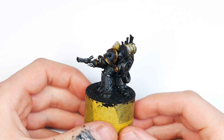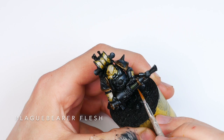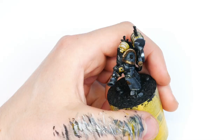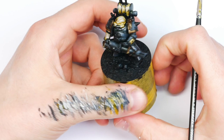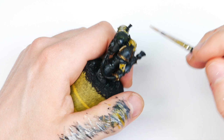Now I'm taking some contrast Plaguebearer Flesh and applying it randomly across the bits we blocked in with the dark Vallejo metallic black. I want to stay away from traditional nuln oil and Agrax — I really just want to tint the surface of these metals and make it a bit interesting. Going for some contrast green as well — I love using contrast paints to tint because they're translucent and work so well as glazes. Also using some Snake Bite Leather to darken down the gold bits on the shoulder trims.